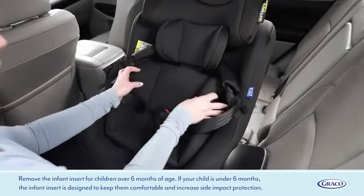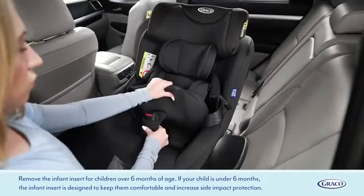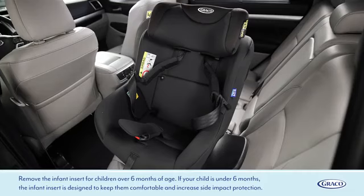Place the buckles on the sides of the seat. Remove the infant insert for children over 6 months of age. If your child is under 6 months, the infant insert is designed to keep them comfortable and increase side impact protection.